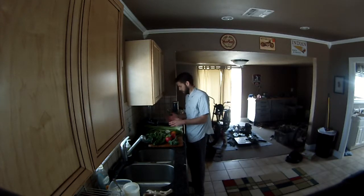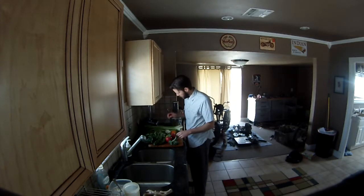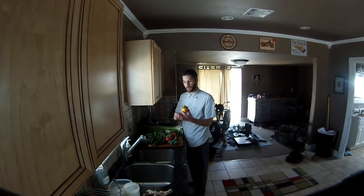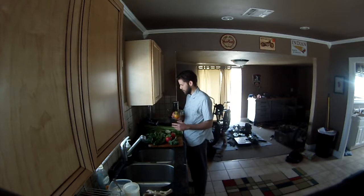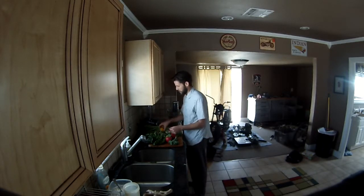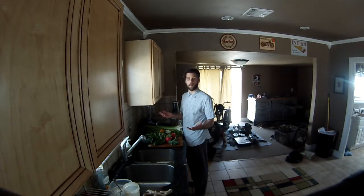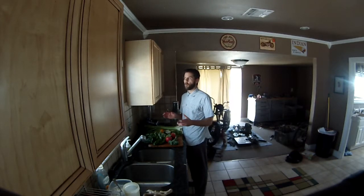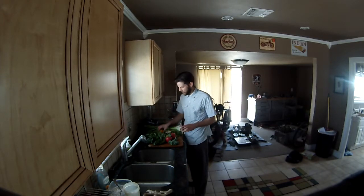In here I've also got a beet — this is a golden beet. Red beets are good too, really good for the blood, but I didn't have any red beets. I went with the golden beet, and I think it's going to look really cool in this green juice because red just dominates and turns the whole drink red. That can be less appealing to some people than a green drink, so the golden beet is perfect here.